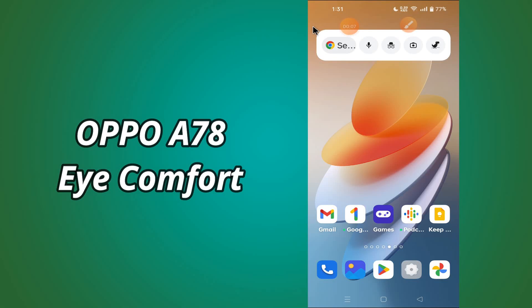Hi everybody, hope you are fine, welcome to my YouTube channel. In my today's video, I will be telling you about the iComfort settings of Oppo A78.